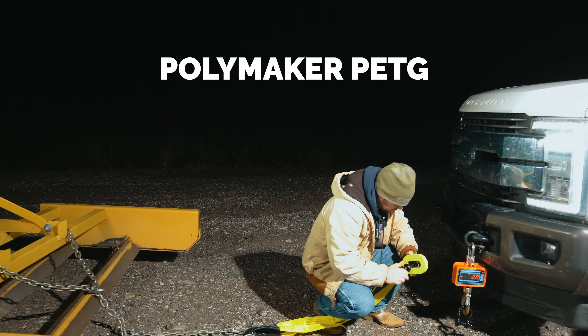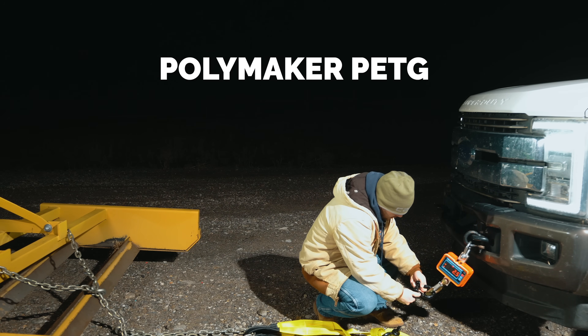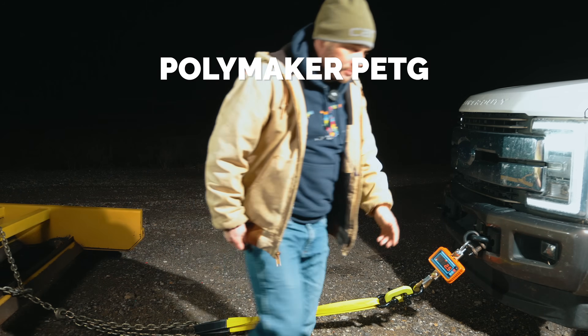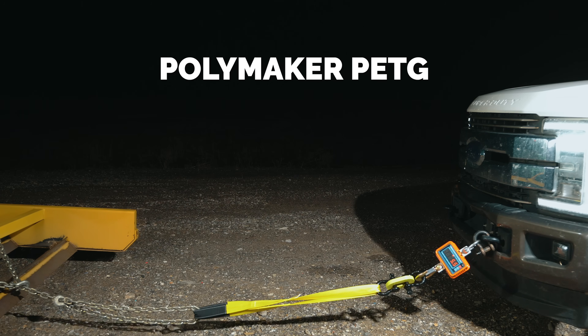First up is PETG, and honestly I expected more from this one. PETG is usually that middle-ground filament — it's flexible, durable, and great for outdoor parts. It's ductile, more flexible than quite a few other filaments, stronger in some real-world scenarios, and it handles UV and heat really well.